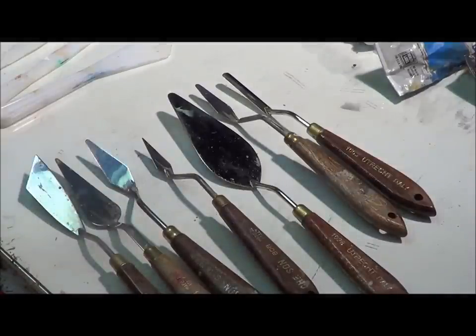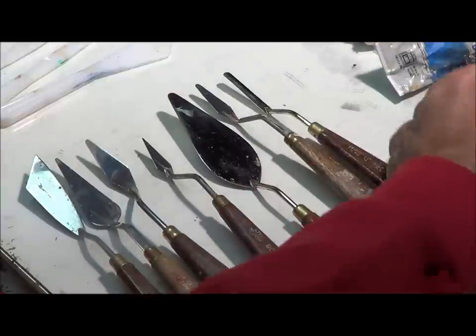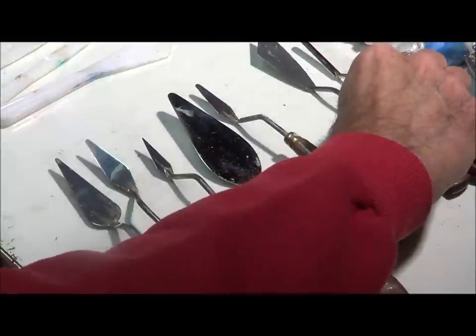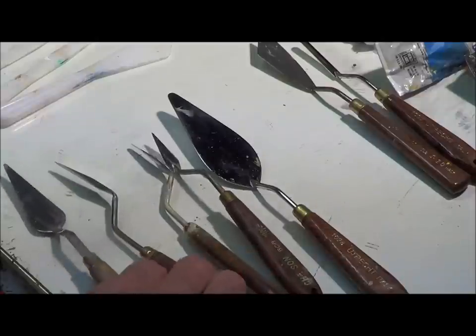Hey, this is Mike. I want to talk a little bit about the palette knives that I use and give you some examples of how I use different knives for creating different effects. I've got one, two, three, four, five, seven different knives, but to be honest with you, I spent money that I didn't need to spend. I rarely use that one, but these I use on a regular basis.